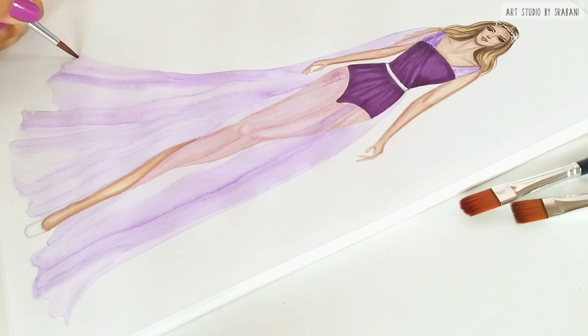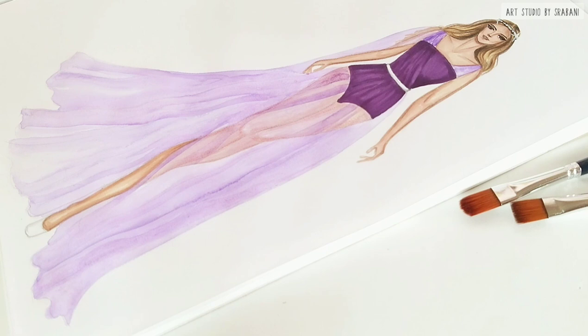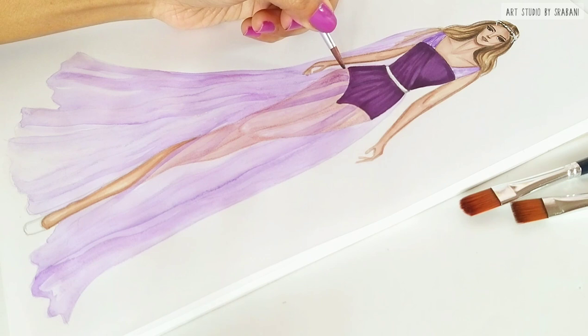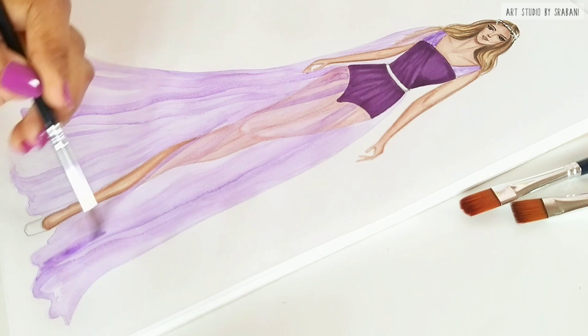Instead of watercolor, if you want to use water-soluble color pencils, you can use those too — just put the strokes first and then use your brush to dilute it with water, and you can give similar effects just like watercolor. Always let your first layer dry and then use some more color to give more depth to your drapes and folds.